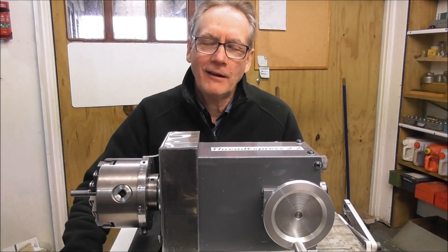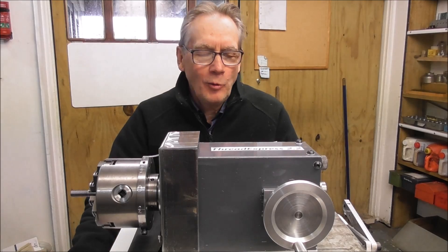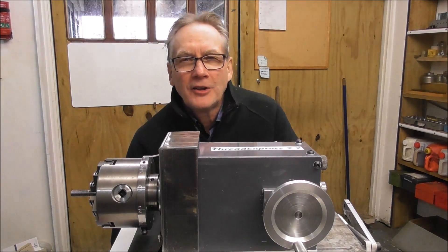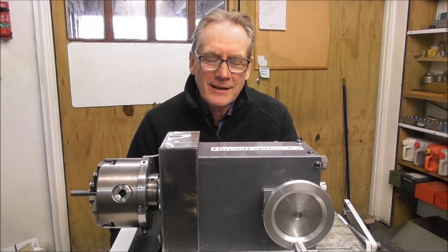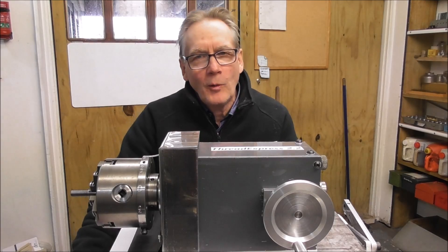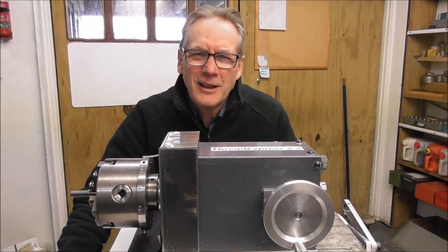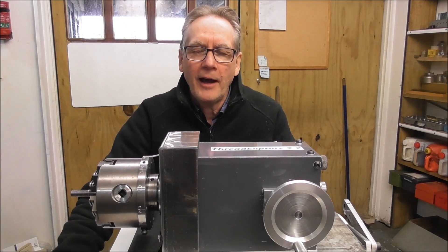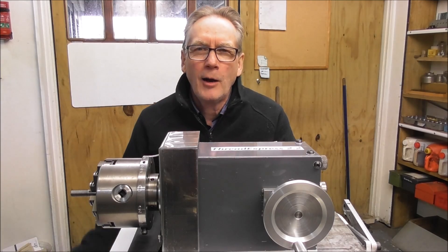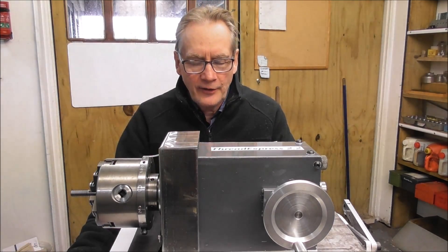Hello, it's Cliff here and I'm back riding the Thread Express. In this video I will begin to reveal the design of this mill attachment, Thread Express. I've further refined it from version 2.1 to 2.2. So far I've really failed to find a buyer for this invention and it's increasingly looking like I will release the design and make it available to you guys.